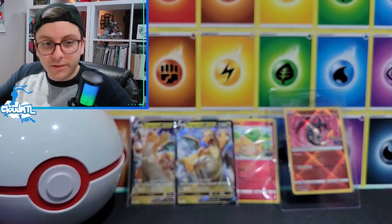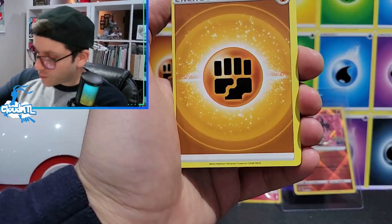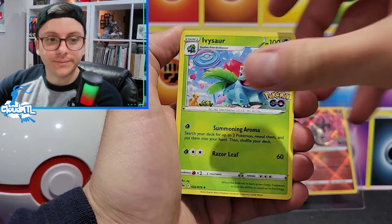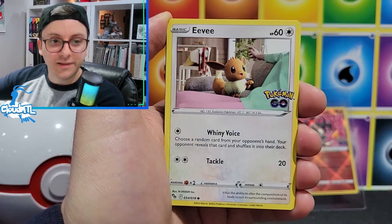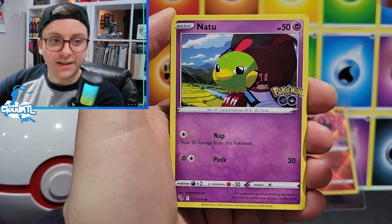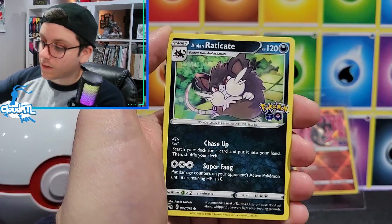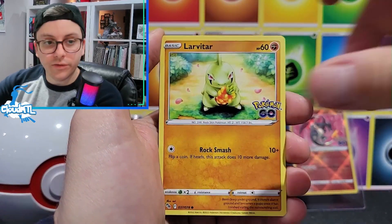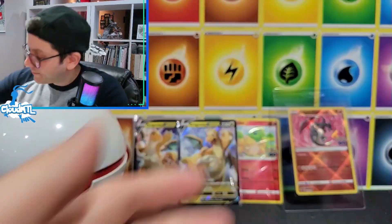I nudged the camera - it's on a mini tripod and I'm not used to it yet. That's okay. Pack seven: Ivysaur, pheasant, Camerupt, Eevee, Natu, Ambipom, Alolan Raticate, Larvitar. We have a Xatu reverse and a Gliscor. Two packs to go.